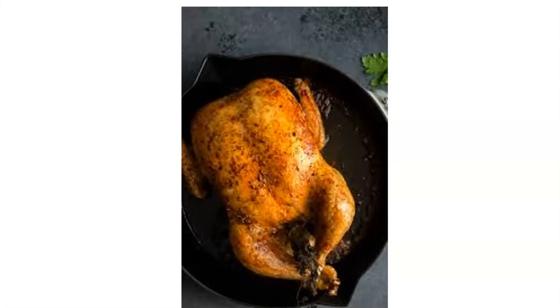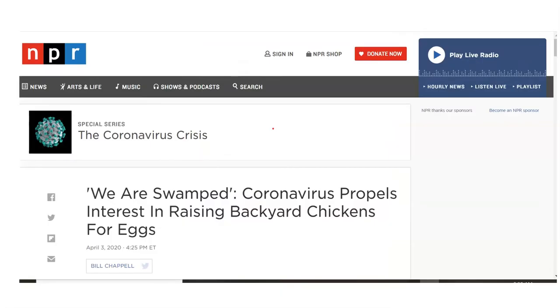To end today, I want to talk about an article I found a couple days ago. With the coronavirus and shelter-in-place restrictions happening around the country, more and more people are starting to think about where their food comes from, who produces it, and how it gets to their plates. This NPR article says that a lot of people are showing interest in getting some backyard chickens to produce eggs right in their own backyards.